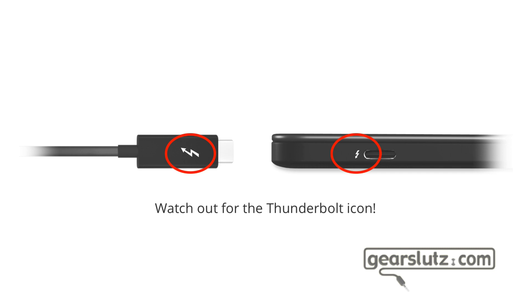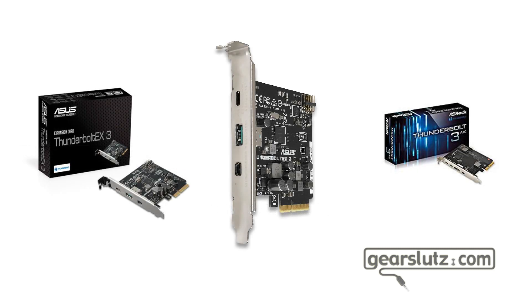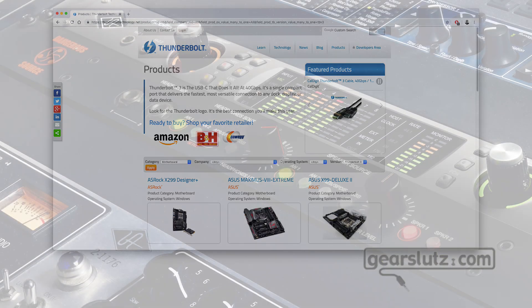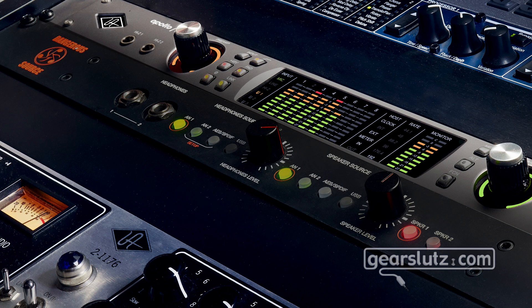One last thing about Thunderbolt 3 on Windows: not all motherboards have a Thunderbolt 3 connector on the back, but some do support it — you just need to buy an expansion card, and that's also an alternative. I'll leave a link in the description — this one was sent to me by Ganon from Universal Audio, thank you Ganon — it's a database of Thunderbolt 3 devices, so make sure to have a look. That wraps it up for part one. Next time we'll talk about audio connections, console software, plugins, and all that cool stuff. See you there, thanks for watching, bye bye.